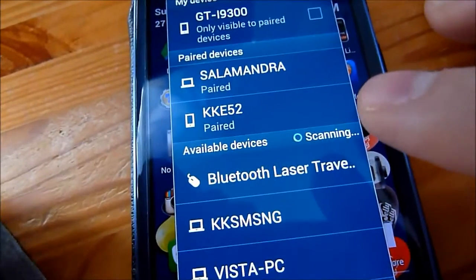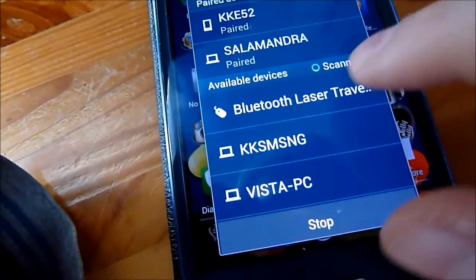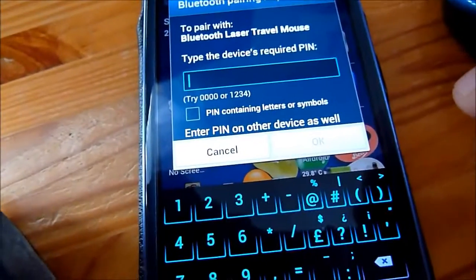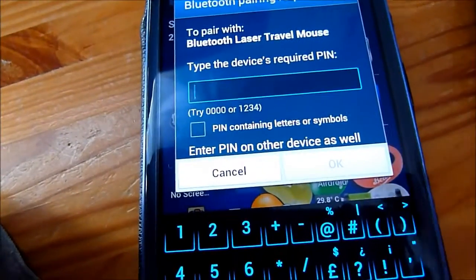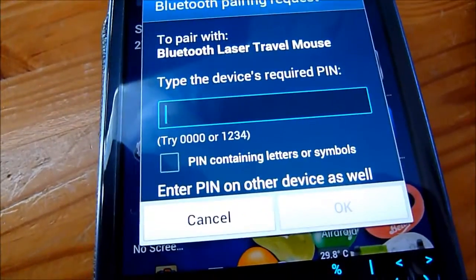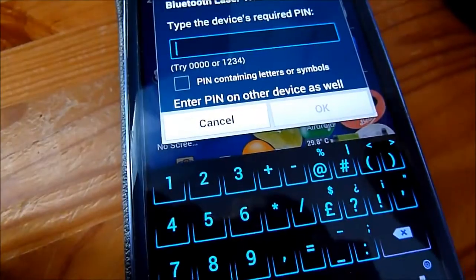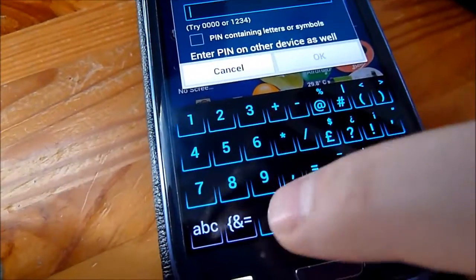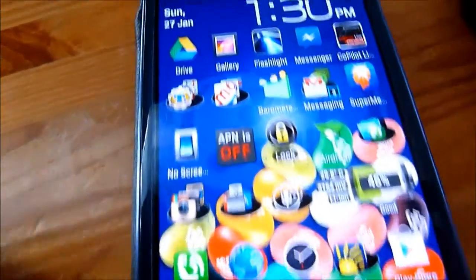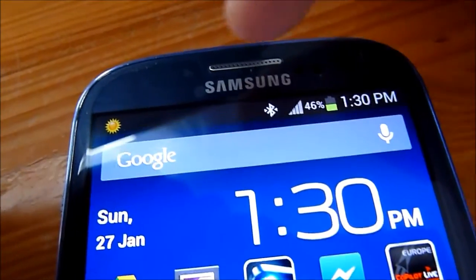The Bluetooth mouse is already here as I've connected to it in the past. You need to click on it and then it asks for a PIN code. The default PIN code for almost all mice and keyboards is four zeros. So we will just input that. And now the device is connected, as you can see here.